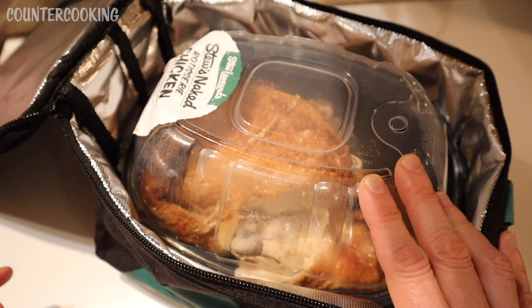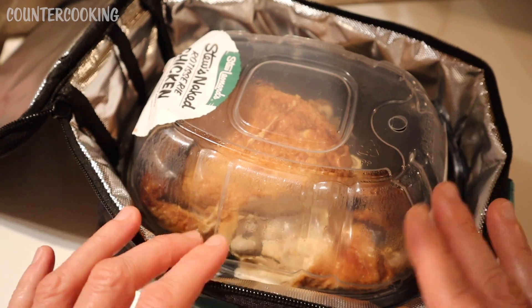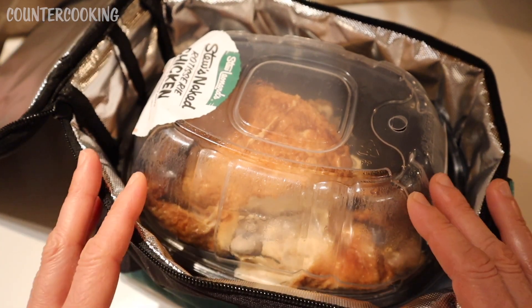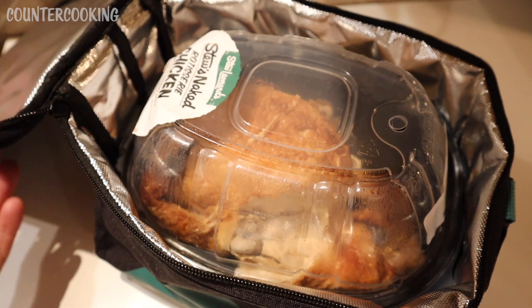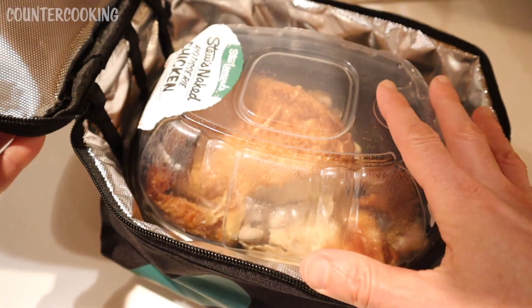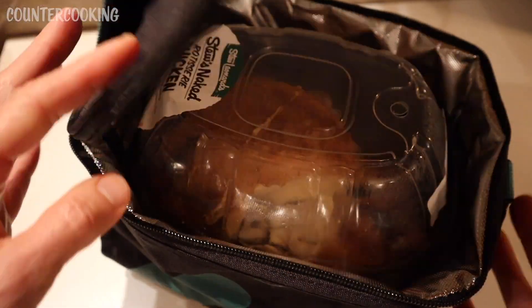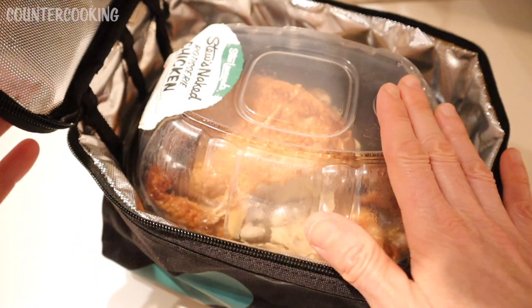What I realized was that my Hot Logic would be perfect for this because it would keep it warm without melting the plastic — no issues of it being too hot. The only issue is that the Hot Logic, like the cooler bag, is not deep enough for the chicken, and even my Hot Logic Mini XL is not deep enough for the chicken.